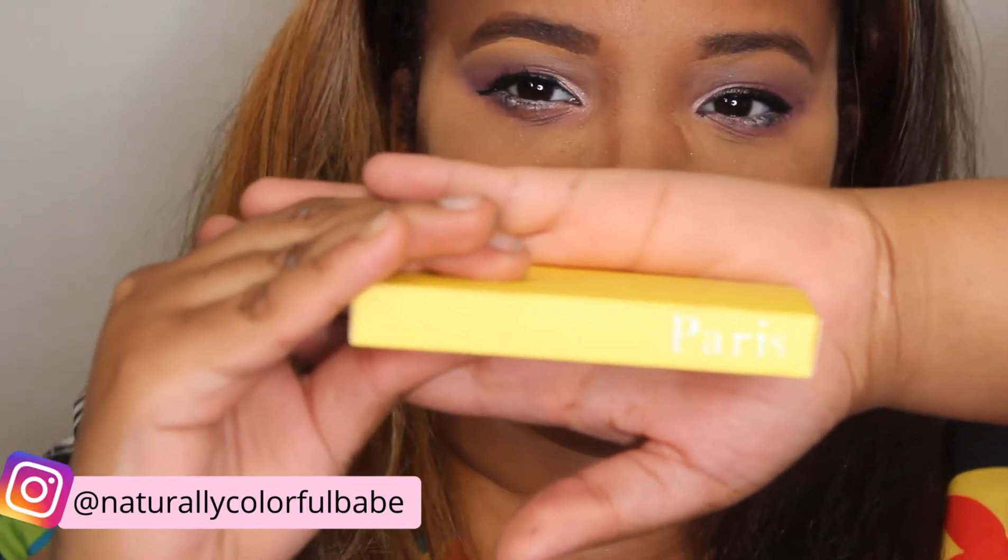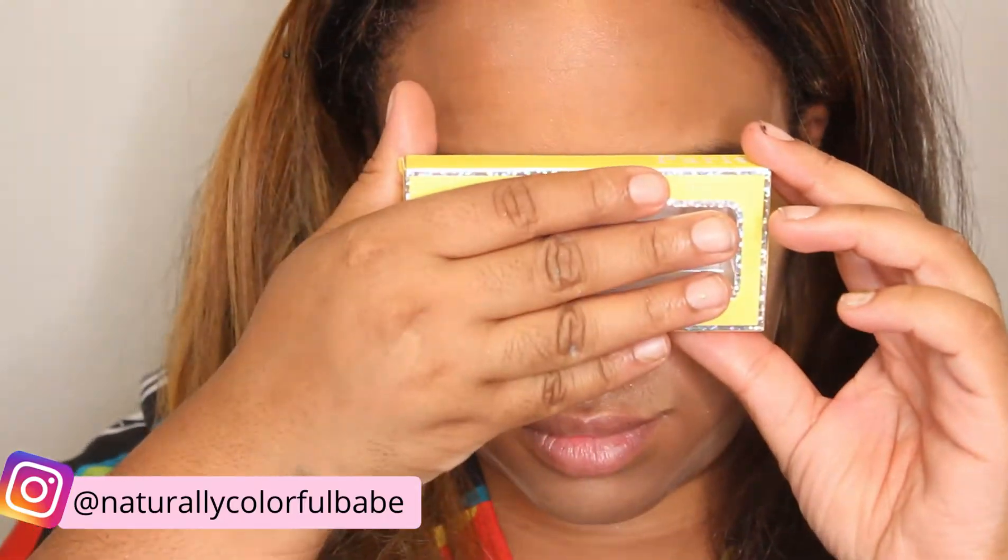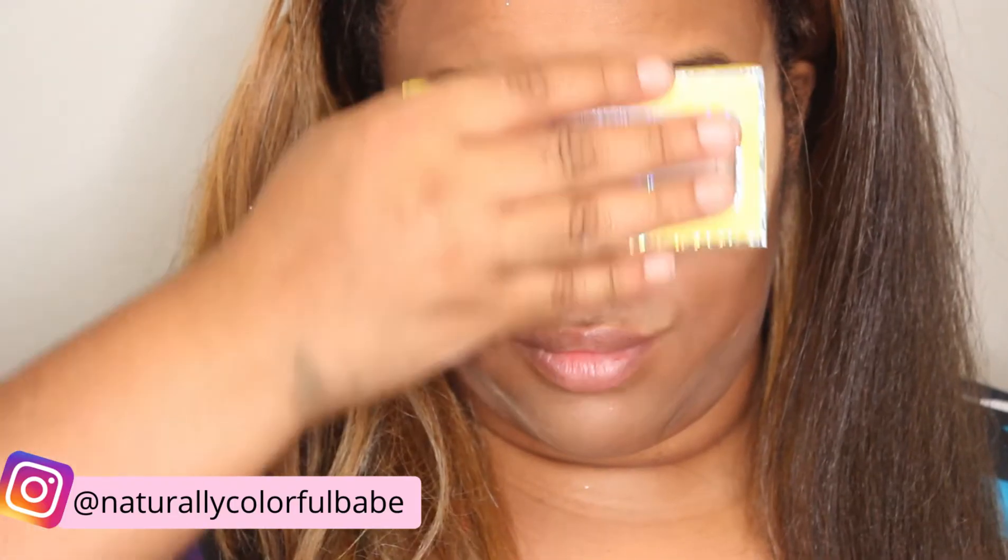I'm going to take my Great Lash. You guys remember how obsessed we used to be with Great Lash in middle school and high school. I'm going to use Great Lash to give my lashes a little bit of love before we apply the floss lashes. I'm going to use Paris Floss Lashes from Itzel. I love Itzel's lashes — definitely check her out on Instagram.